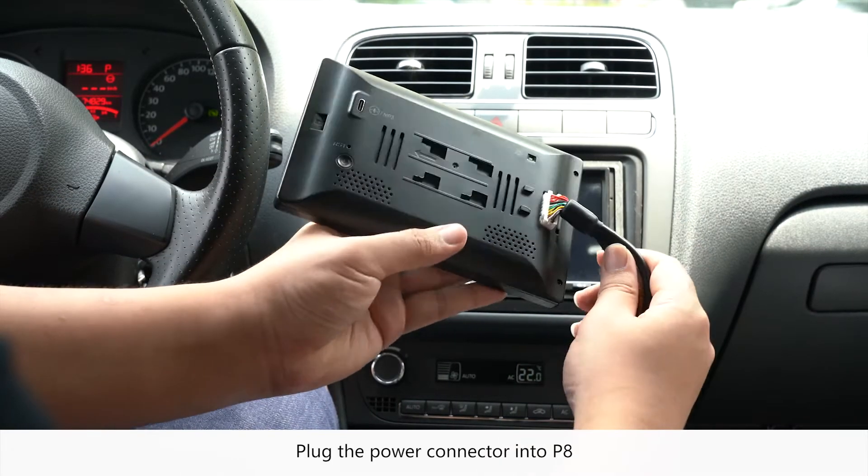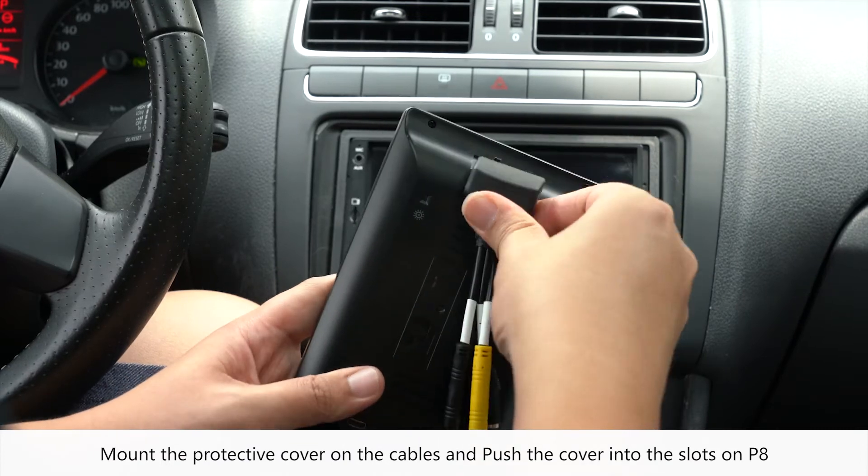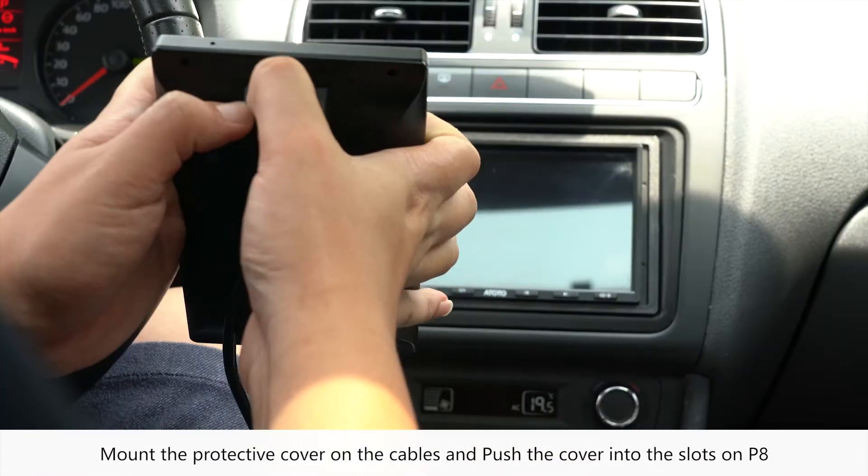Plug the power connector into P8. Mount the protective cover on the cables and push the cover into the slots on P8.